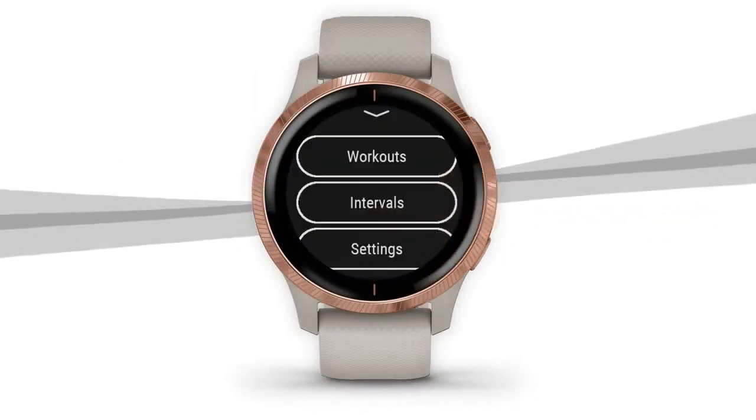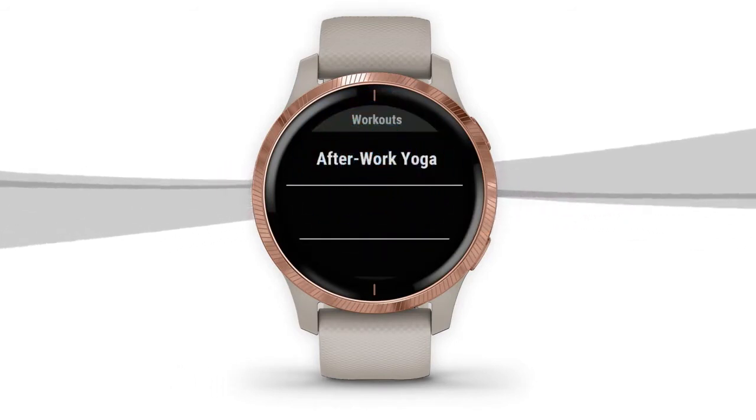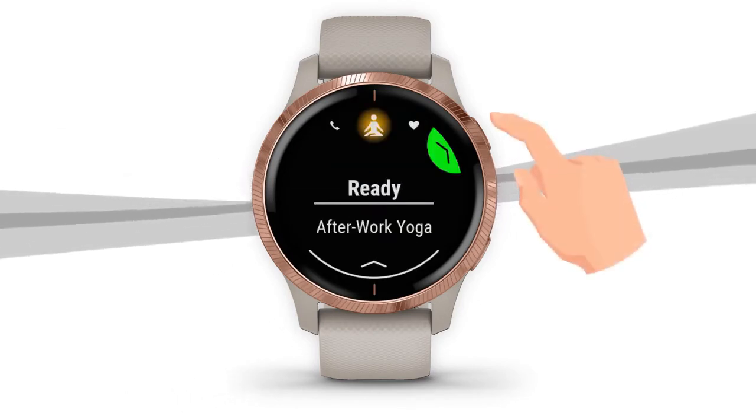Once selected, swipe up and tap Workouts. You can then choose which animated workout you'd like to do. Simply tap Do Workout, then press the top right button on your device to begin.